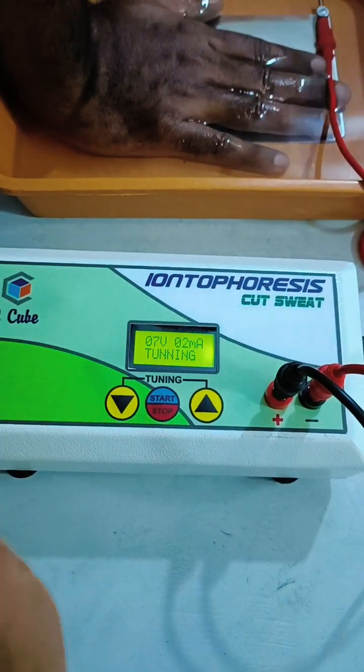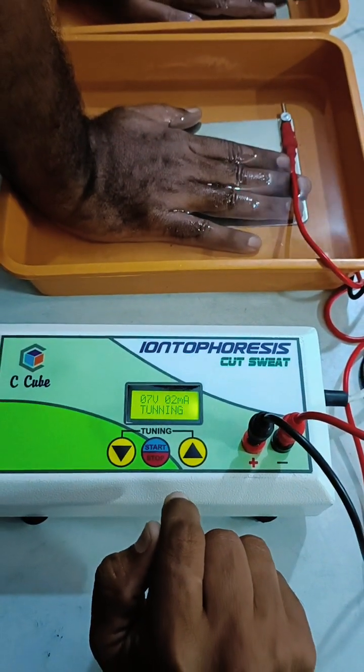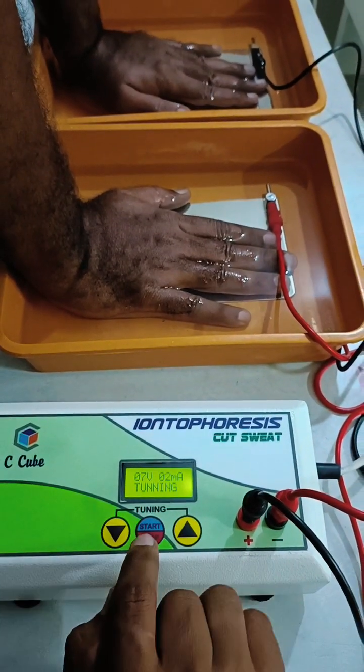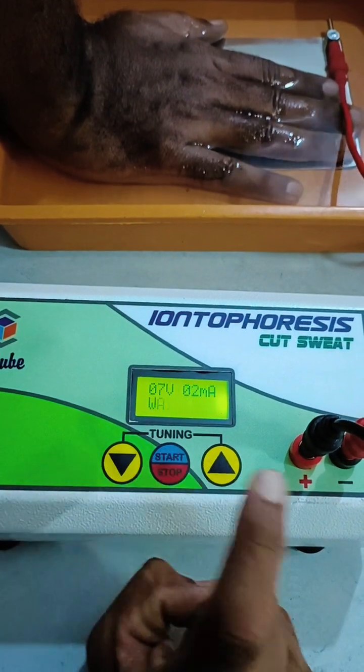The user is indicating that they are getting a tingling effect. This means the required amount of current and voltage is passing through for the treatment. I will now save these settings — 7 volts, 2 milliamps. Tuning is now completed and saved.